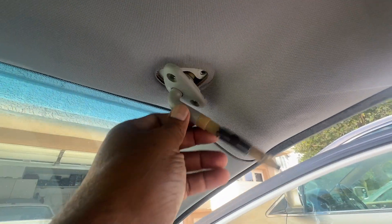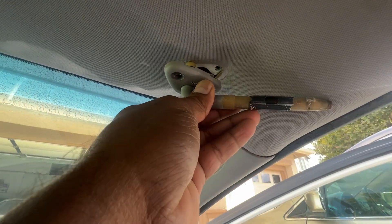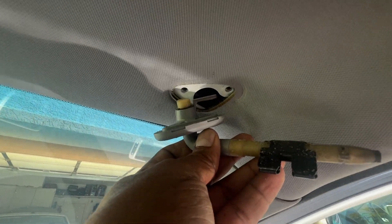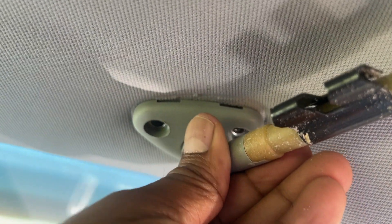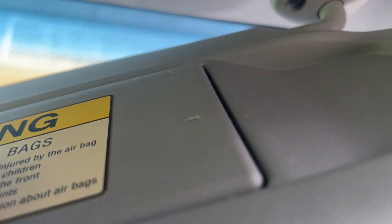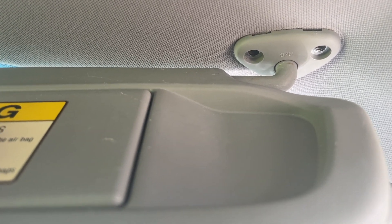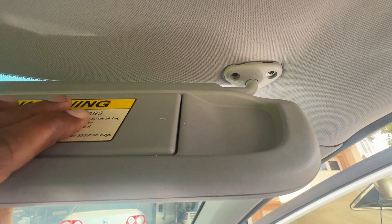With the screws removed, there's a small clip — this goes inside like so. Installing the new one: just have to twist it. It goes in like this, then screw it on. Get it in the right orientation again and start screwing it on — and that's it. Just replaced the visor on the passenger side.